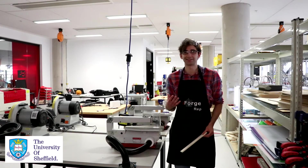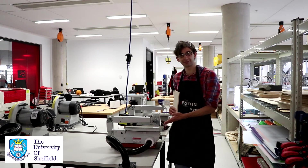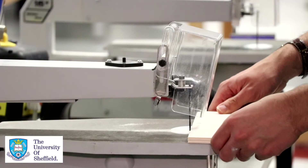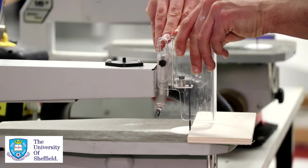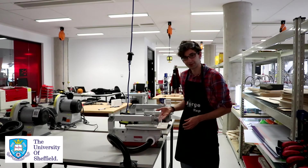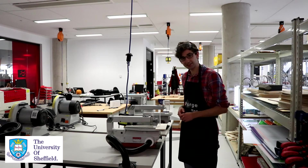Now I'll talk about how to actually use the machine. I'm going to be cutting on this 8mm plywood, so I've already selected the right blade for this thickness. The first thing you want to do is make sure the guard is at the right height. To do that, put the material on the base, unscrew, and make sure it's just got a bit of clearance over your material — then you're protected from the saw. Make sure the extraction is on, and then you're ready to go.